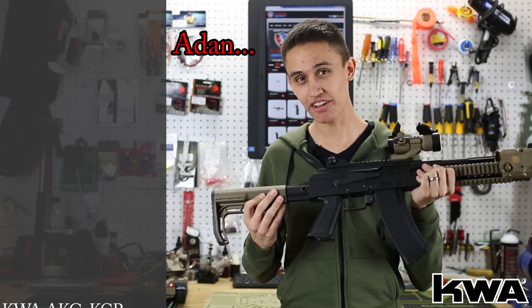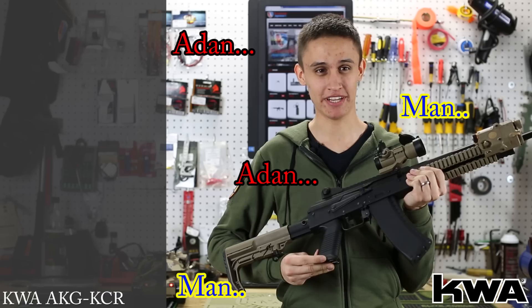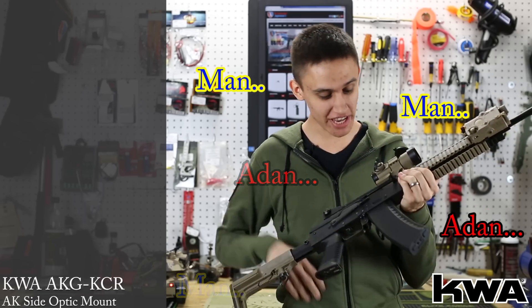You say you don't like the AK stock, man. You don't like the AK grip, man. There's no rail for you to put all your cool stuff on, man. You don't like the AK selector.